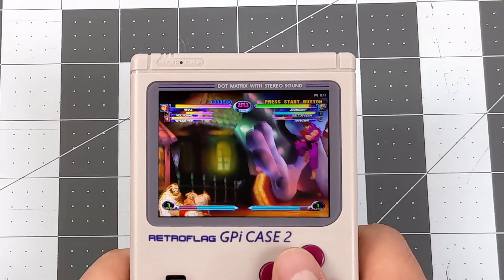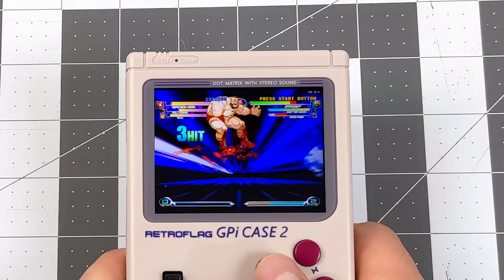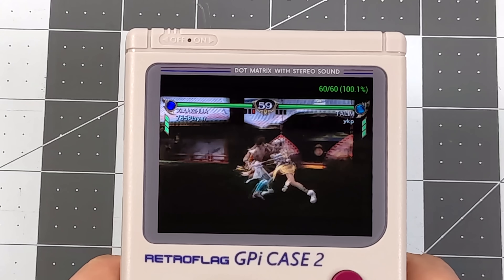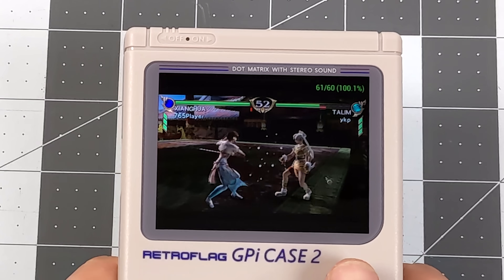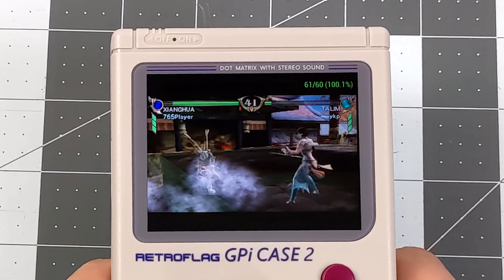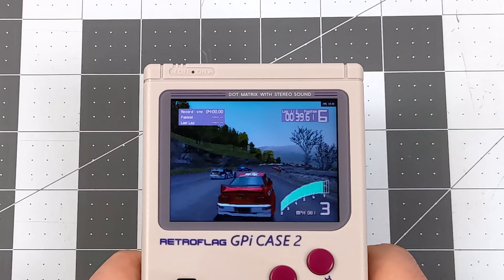Here we are with some higher-end stuff. First I tested Dreamcast with Marvel vs. Capcom 2 using the Flycast core. You could go with ReDream, but Flycast is actually working out really well on this lower-resolution screen. Moving over to PSP — Soul Calibur: Broken Destiny — at 1x resolution using the OpenGL backend. Easier-to-run PSP games work really well on the CM4 at stock clocks. You can overclock for a higher upscale, but it looks really good on this smaller screen. And of course we have amazing PlayStation 1 emulation — ever since the Raspberry Pi 2 we've been able to get really good PS1, and the CM4 is no different.